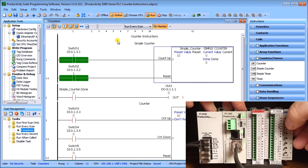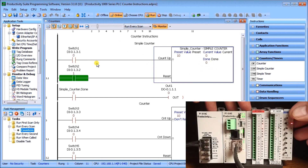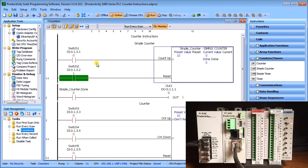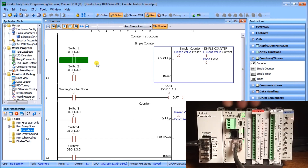Turning on switch two — our reset — resets the counter back to zero. With the reset held on, toggling switch one doesn't matter; the reset overrides the count input. Once the reset is turned off, the count starts again from zero, incrementing up to one with each toggle.